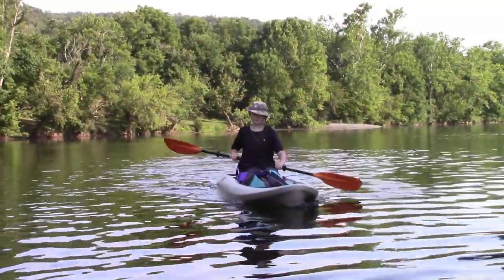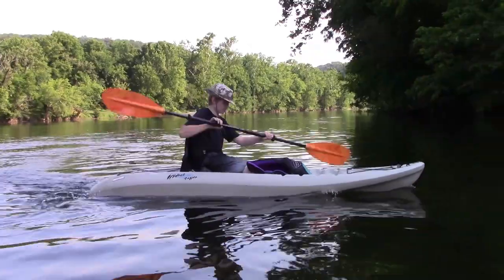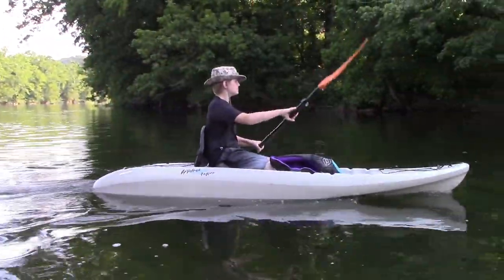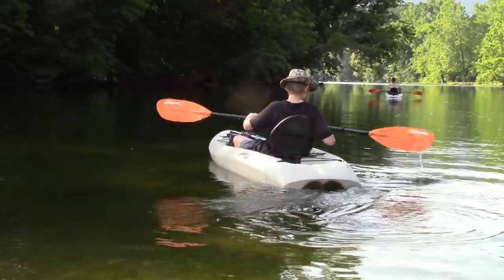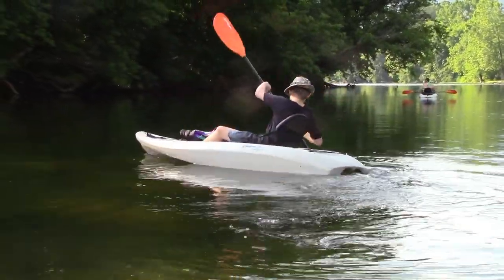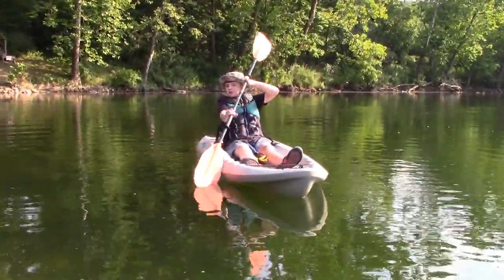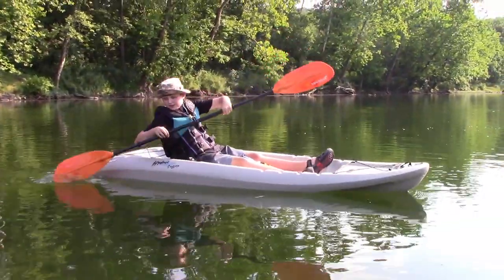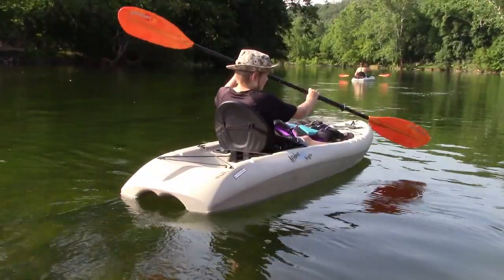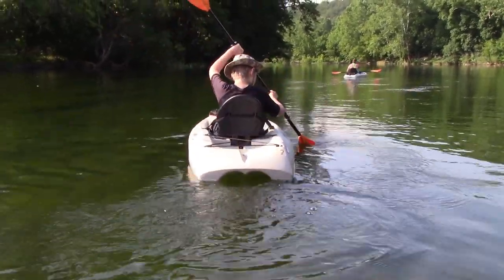If you want to go faster, you can lean. Now I'm going to teach you how to do the J-stroke. Keep it towards your kayak, and then you just make a J. Put it close to your kayak, bring it to the back, and just make a J.